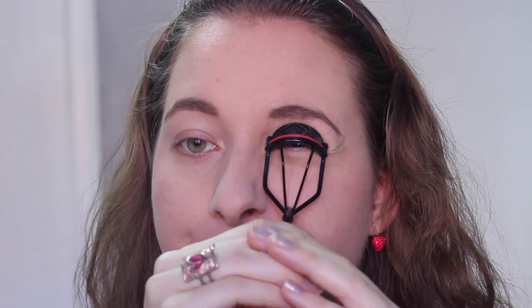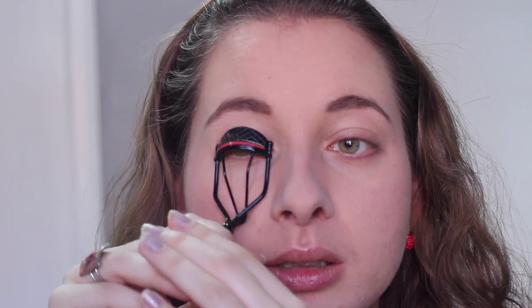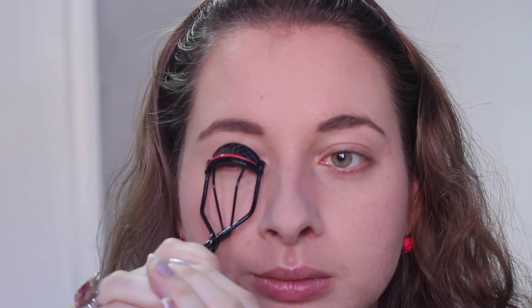My eyebrows never look identical — one is much lower than the other — but that's okay because our brows are sisters, not twins! Before applying eyeshadow, I'm curling my lashes because that is an essential step in my routine. My tip for getting the most curl is to begin at the base and pump the lash curler, then move to the outer edge and pump some more so you get curl from base to end. You can also lift the curler right before you're done for even more lift.